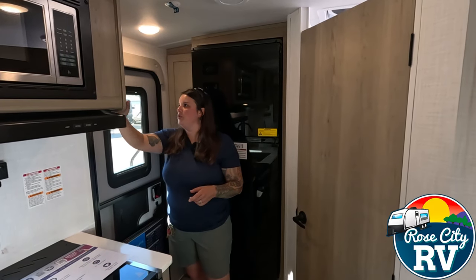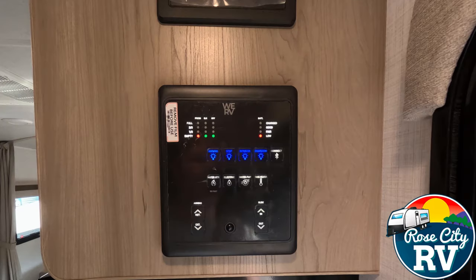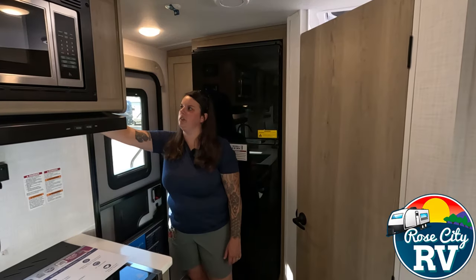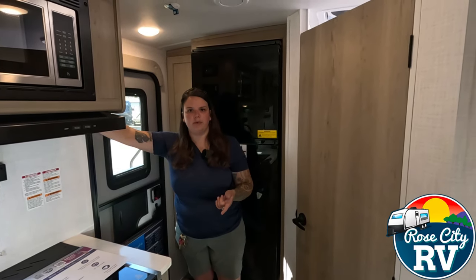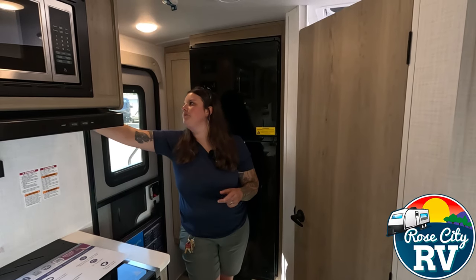Below our solar controller, we have our WeRV monitor panel. It has everything on it — motion sense, the awning, the slide, all of our light functions, water heater functions, water pump, and our 12 volt tank heaters as well. We have 12 volt tank heaters on this model. What those are for is extended camping — if you want to camp early in the spring or late in the fall in Michigan, those allow you to camp earlier and later in the year.